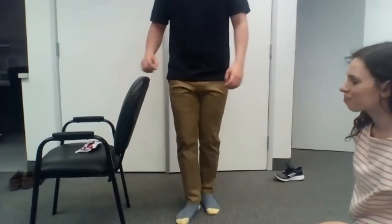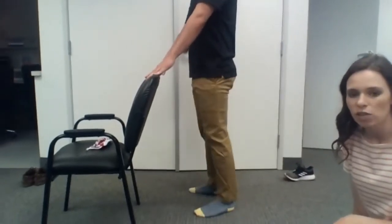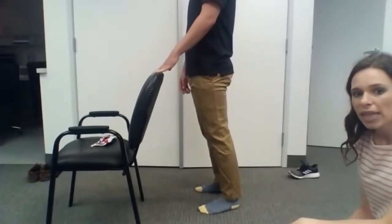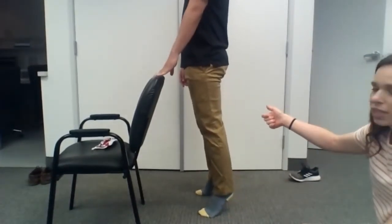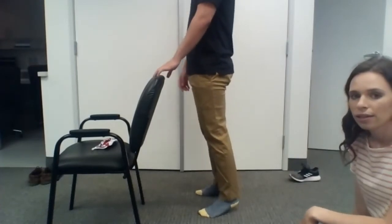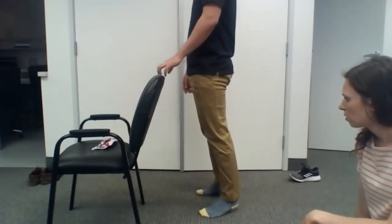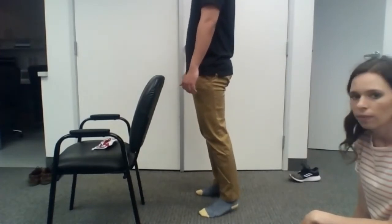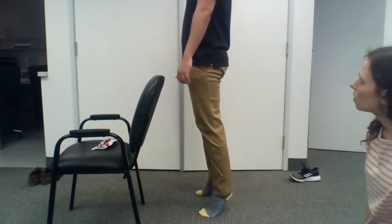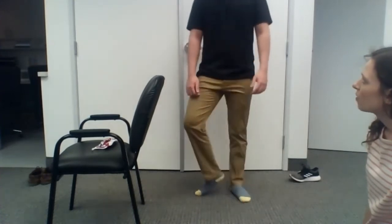We missed one — let's do heel raises. Double heel raises. Brett's going to go all the way up on his toes. For this one, you want to breathe in when the heels are flat on the floor, and when Brett goes up on his toes he breathes out. We'll do 10 of these.